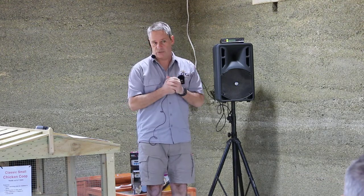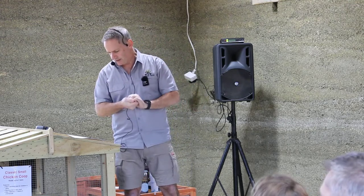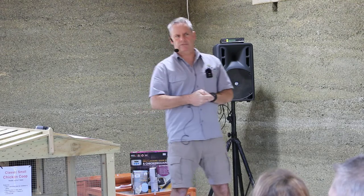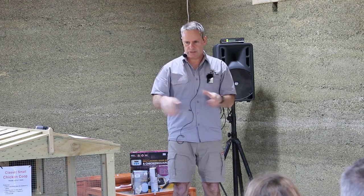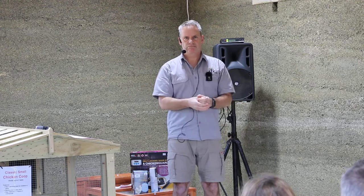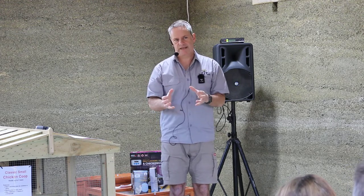Now for the myths and misconceptions. First: you need a dirt floor for the run so hens can scratch around. Not really — they're happy scratching into wood shavings and turning it over. If it's just dirt, a dropping hits the dirt and just sits there. The next chickens walk through that dropping, and if they've got Salmonella or Campylobacter, they efficiently distribute it. It takes a long time to break down just sitting on dirt. Hay and straw don't absorb droppings very well either — the dropping just rolls off onto the dirt, creating more smell, more rodents, and more insect activity.